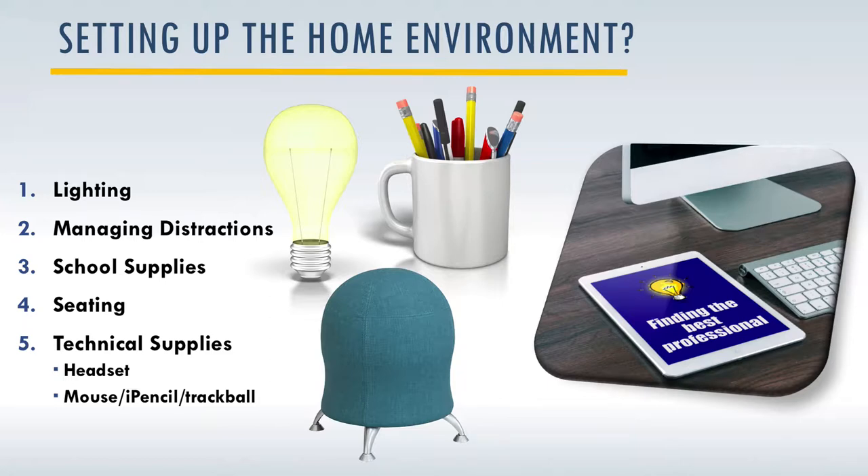You also want to make sure that you have the right school supplies right at hand — things like pens and pencils, paper, and dry erase boards. We provide a checklist in the publication that comes along with this presentation that allows you to look through and think about the things that you might want.